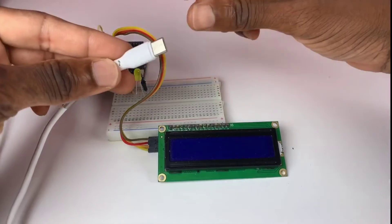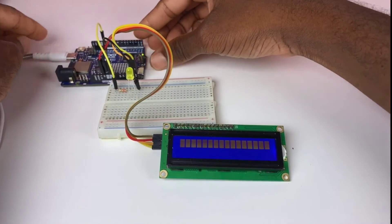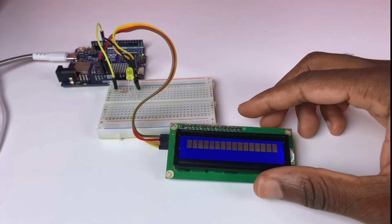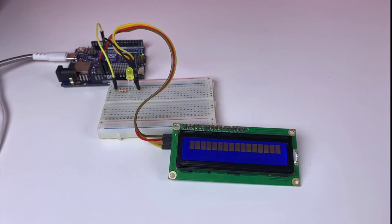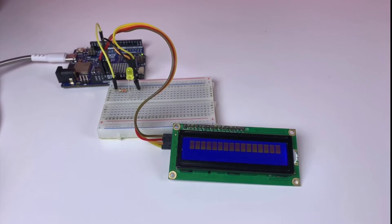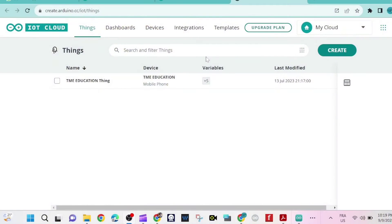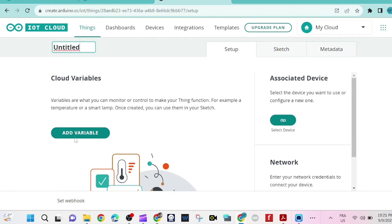Now we need a USB-C cable to upload the program from Arduino Cloud. We go to Arduino Cloud to set up a new device — in this case the Uno R4 Wi-Fi. Click on 'Create' and then 'New Thing' to create a new thing.